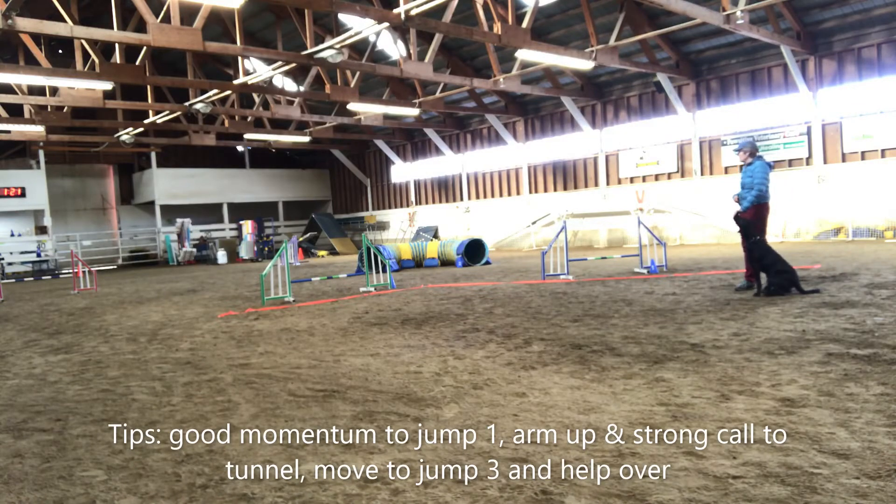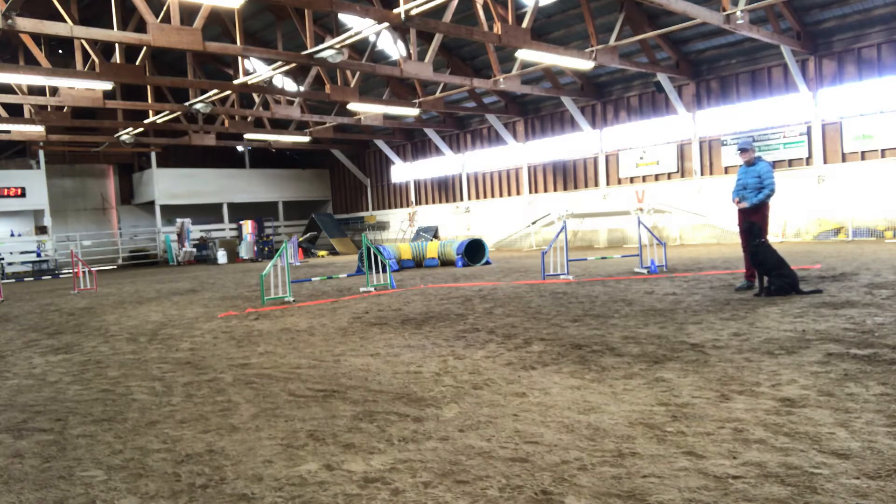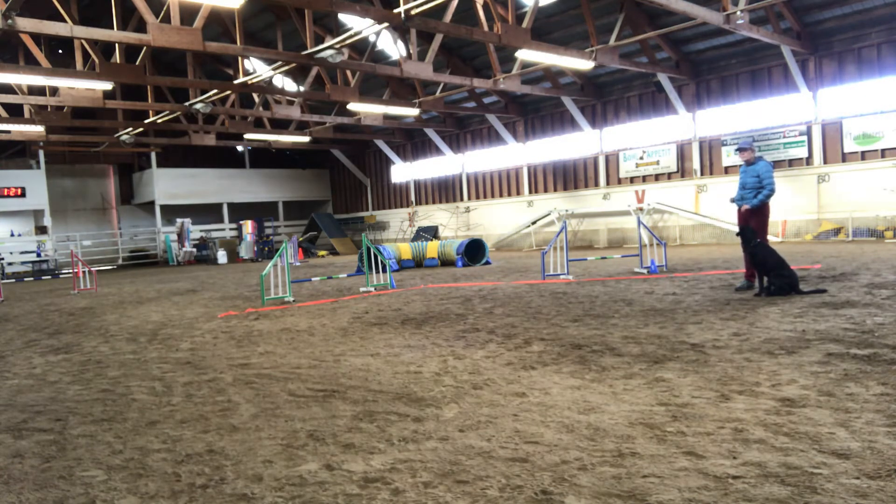Hi! This is another gamble combination that you might see on course where you have a jump to a tunnel that's 14 feet away from the jump. You can see this is a little different because the gamble line is shaped in an L shape. So it goes: jump, tunnel, jump.